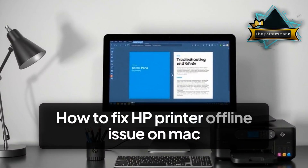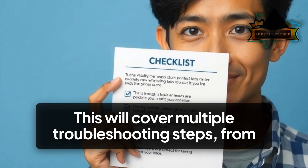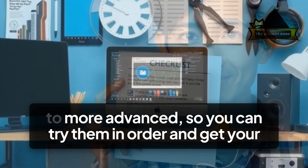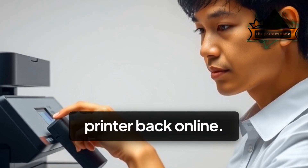How to Fix HP Printer Offline Issue on Mac. This will cover multiple troubleshooting steps, from basic to more advanced, so you can try them in order and get your printer back online.